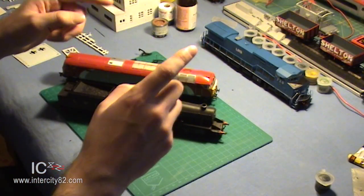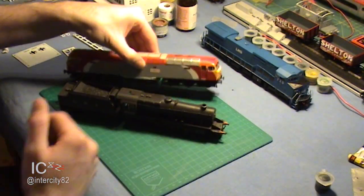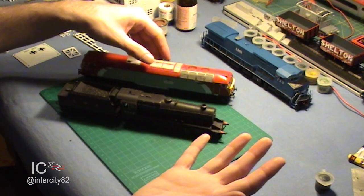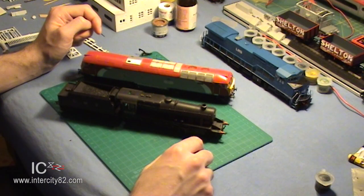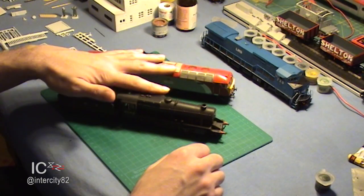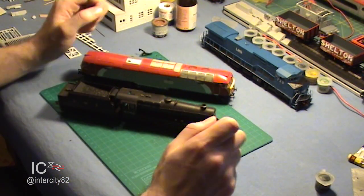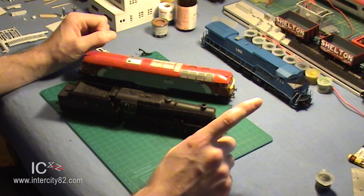My layout is based on a region in the north-west of England, and we'll be using British Outline Rolling Stock, which is just a posh way of saying trains from and based in the UK. Most of this rolling stock - which is just a posh way of saying locos, coaches and trucks - is made by Hornby and Bachmann, with the odd appearance from Heljan, V-Trains and Apple. And when it comes to models of British Rolling Stock, there's one thing they all have in common.